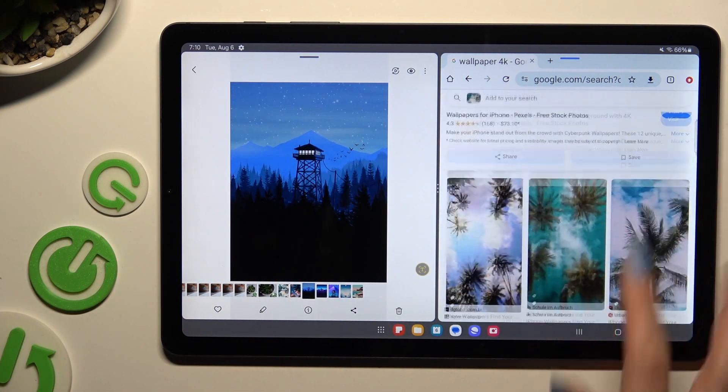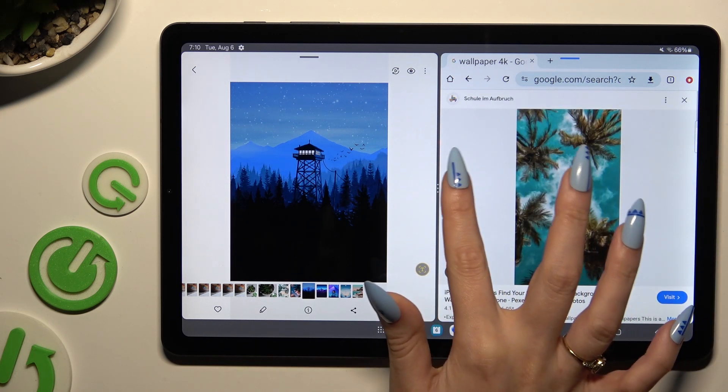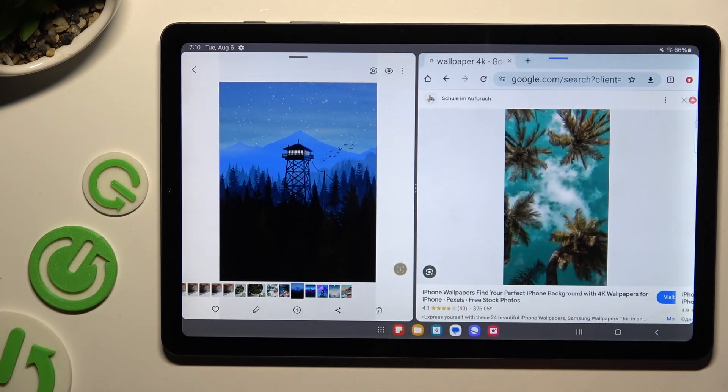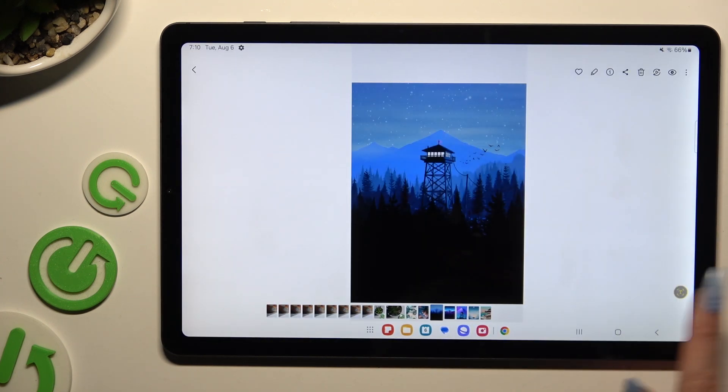If you wish to go back from this mode, drag one of your apps all the way to the right or to the left and click on the home button. If you're using your tablet in vertical position, drag one of your apps all the way up or all the way down, then click on the home button as well.